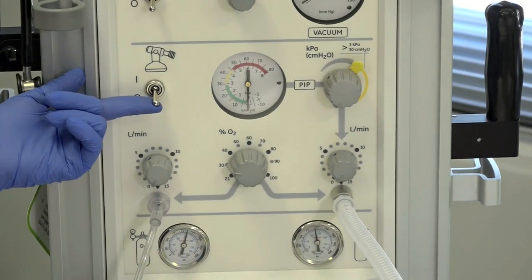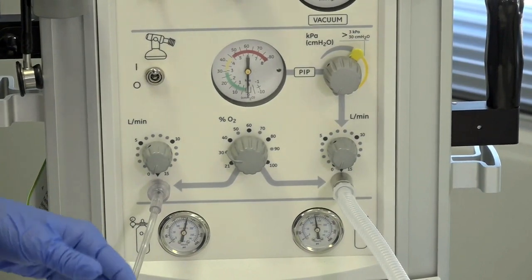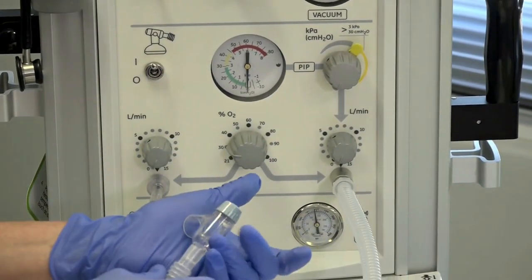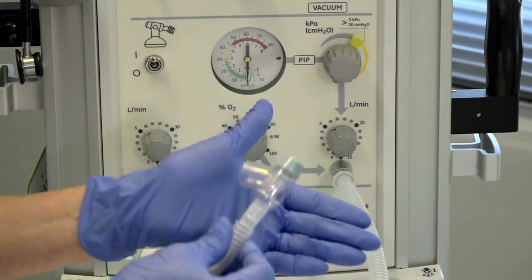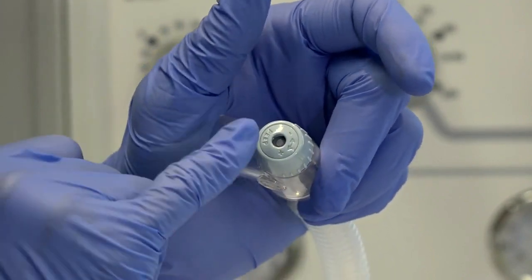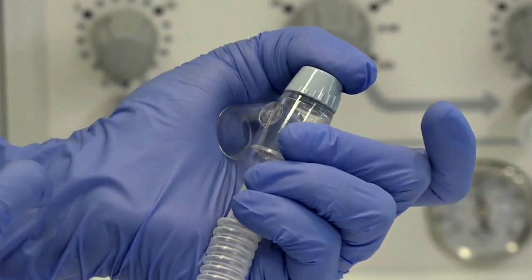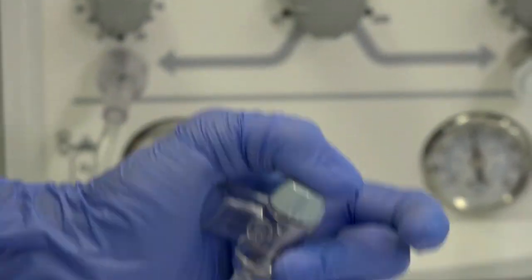We need to turn the toggle switch on. You take the T-piece, occlude the ventilation outlet, and occlude the PEEP bulb — I've put my thumb over there. It will come with a little cap on it, so you don't actually have to hold it like that.